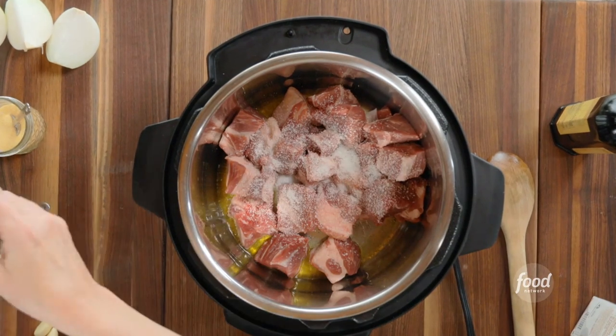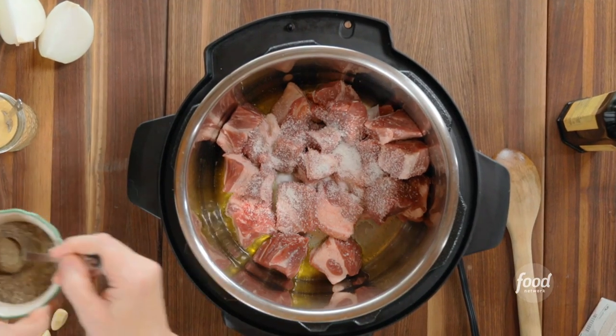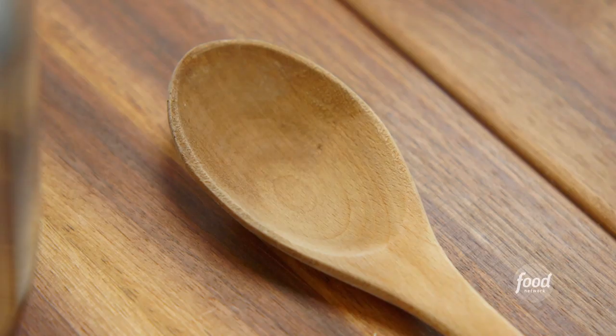I'm going to brown the pork first, starting with just half a batch. I cut a pork shoulder into big chunks and I'm going to add some seasoning while it sears — a tablespoon of salt, about half a teaspoon of black pepper, a teaspoon of chili powder, and a half a teaspoon each of garlic powder and onion powder. When I brown the second batch of the pork, I'll add seasoning then too.